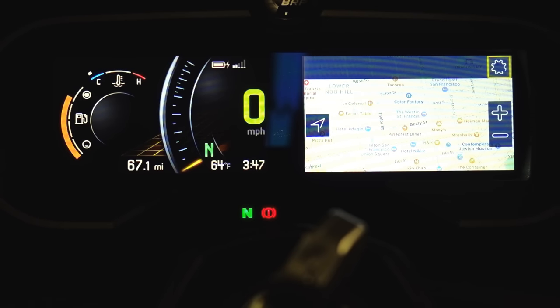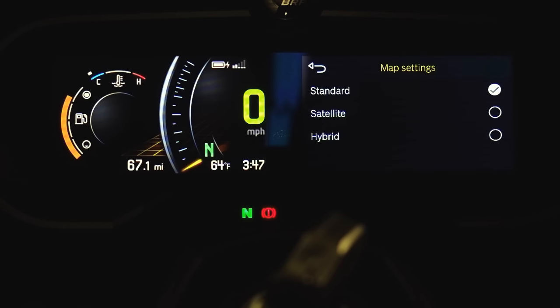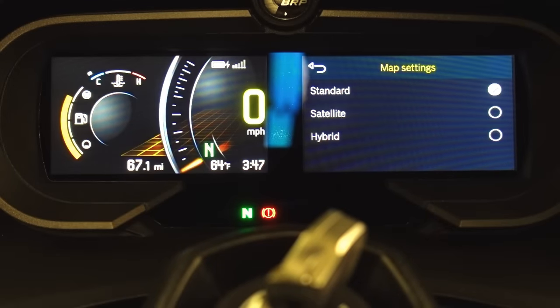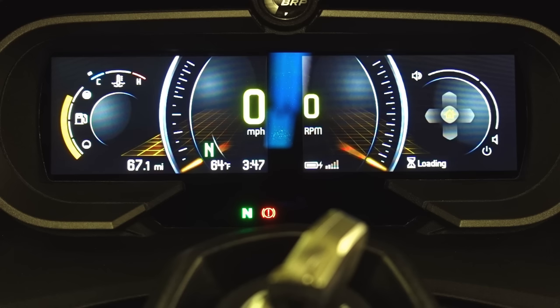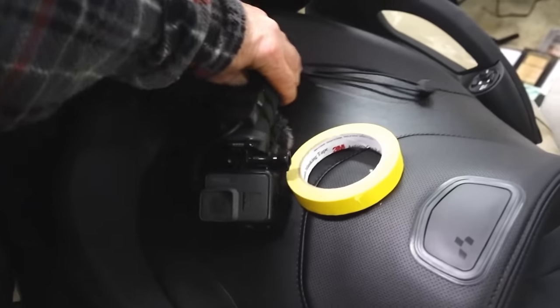The camera is not showing the detail of that very well at all — I apologize for that. Anyway, nothing to it — it's pretty straightforward, works very well. It's so nice to just have everything right at the tip of your fingers. There we are — a quick little tutorial of BRP Connect.